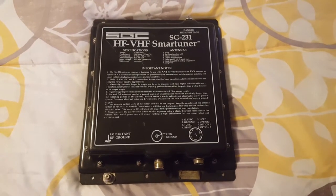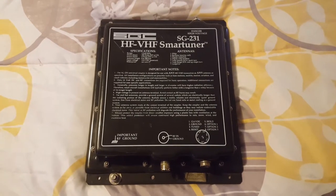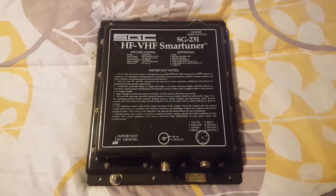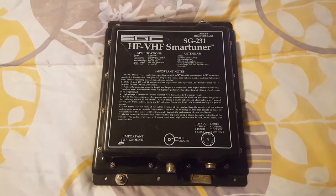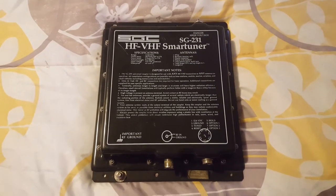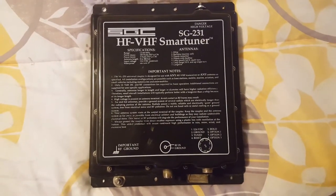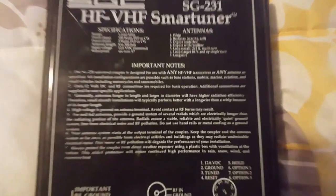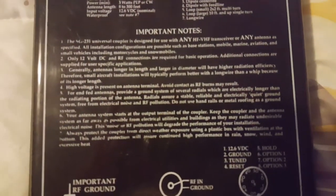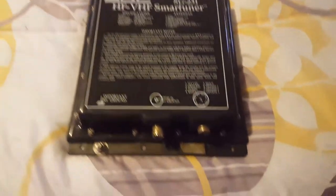Greetings, AE7QT at the homestead. A lot of people do reviews and they seem to be a lot more professional — I want to do something that's a lot more amateur. I bought one of these little magic boxes. That's an SGC smart tuner, or remote coupler. That's all the instructions you'll ever need; that's about all it really comes with. It's a very, very simple interface.